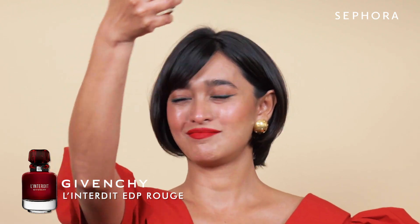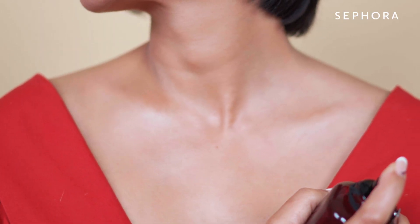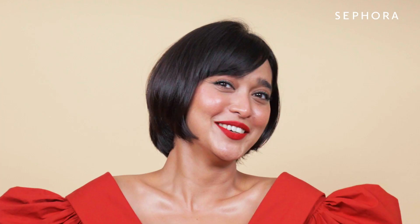Now we are ready with a beautiful glamorous festive look. A look is never really done without your signature perfume — we are doing a Givenchy, which is one of my favorites, and the whole room is going to smell like you. Thank you for watching guys. Please go ahead and shop all my favorite products from Sephora India.